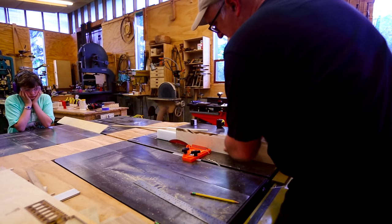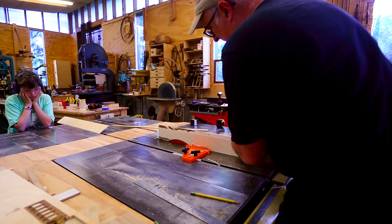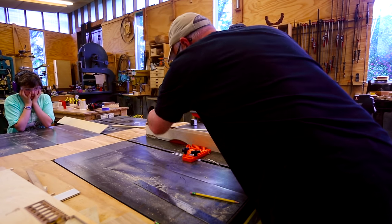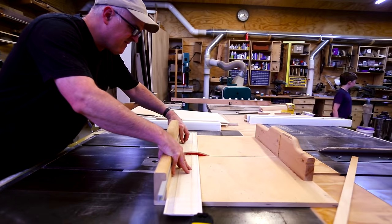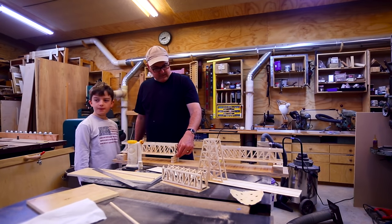I cut the deck for the top — it's got a little bit of an angle at the edges. We cut that into a piece of plywood, and we cut the roads and sidewalks into the top of the deck with the CNC as well. We can cut that to length, and we're getting closer — it's starting to look like something now.